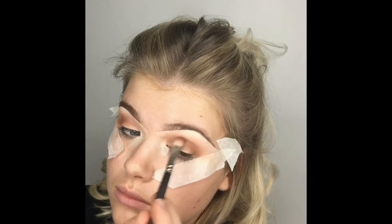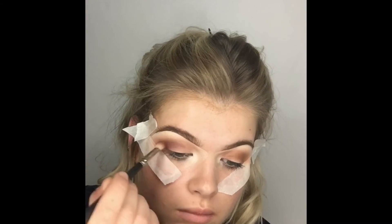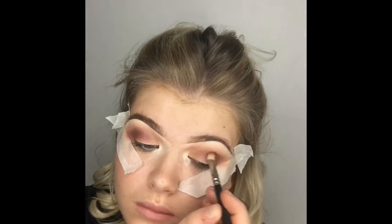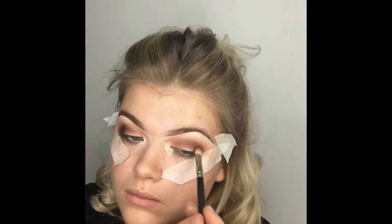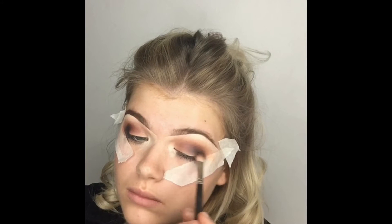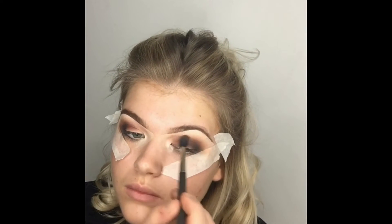Now using the MAC 217 brush with MAC eyeshadow in Uninterrupted — the Pro Longwear one. It's a really nice warm brown, acting as another transition shade, building up those layers — each time going one shade darker and one step nearer to the actual socket of my eye, blending that right through to the middle. Now using an Arbonne blusher in Merlot, a deep burgundy color, and also going in with Arbonne shadow in Onyx.